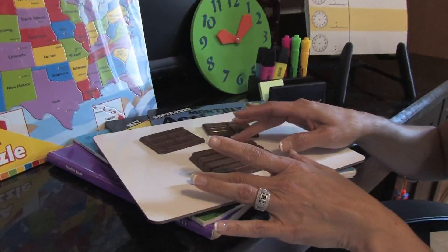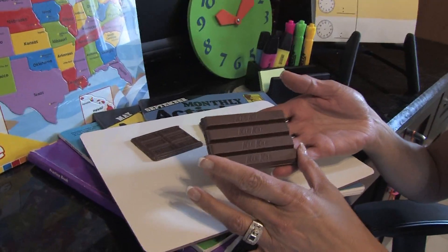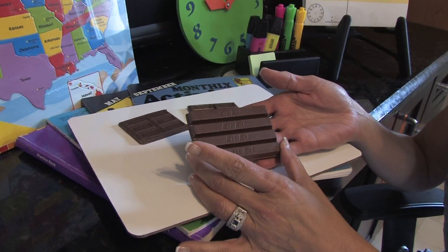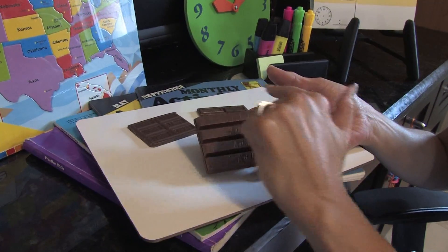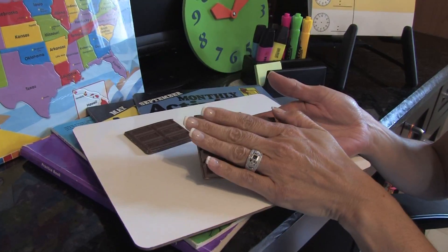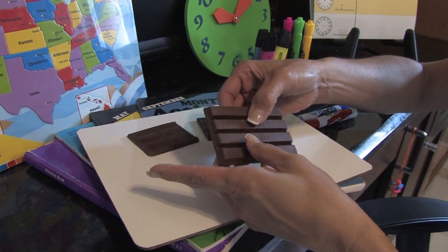If you look over here, we're going to start with a whole bar of chocolate. Most children really enjoy chocolate. You can tell the student that this is a whole — this is one piece.